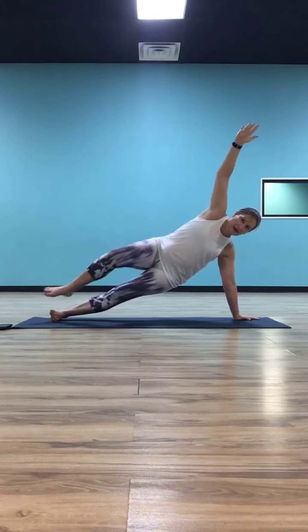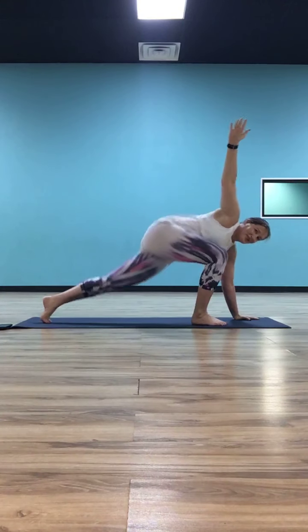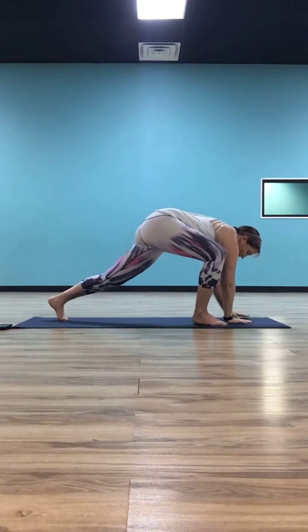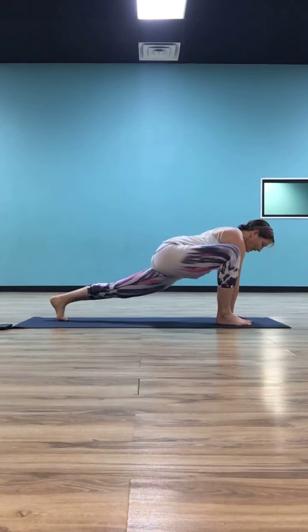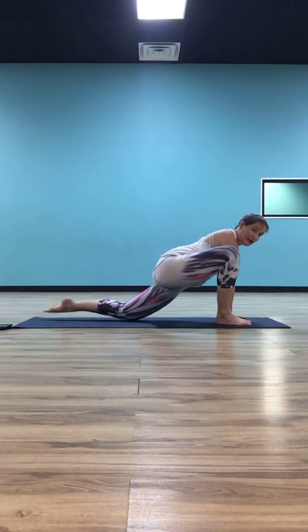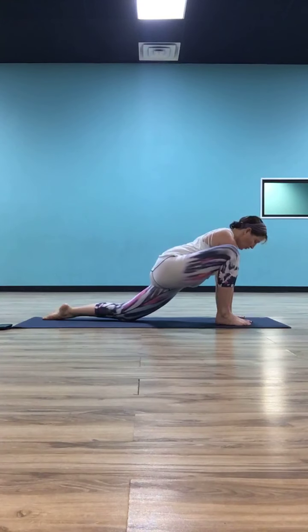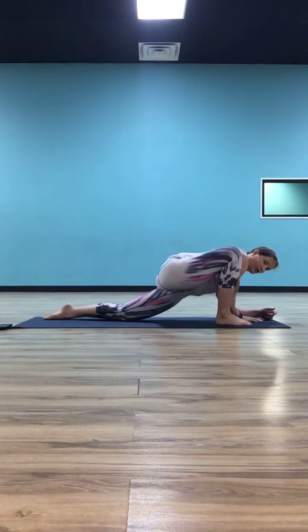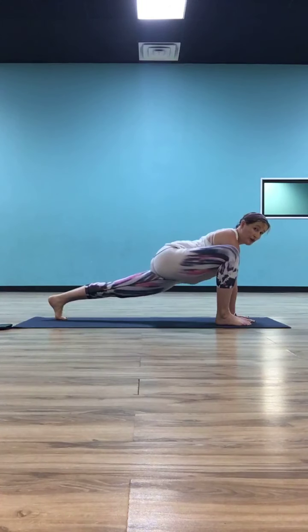From here, lift that left foot up, bend into your left knee, and step that left foot next to the right. Let the left hand come down inside your left foot — now we're going to do that dragon. If you want to drop down to your right knee you can, or stay on your palms. Take that left knee, squeeze it in toward the left shoulder. If you're down on your forearms, same thing — squeeze that left knee in. Take three breaths here.